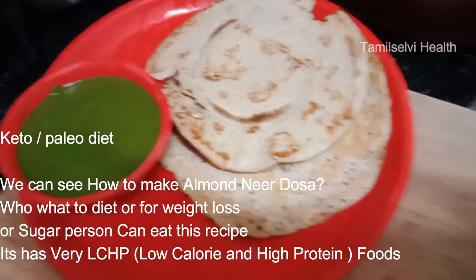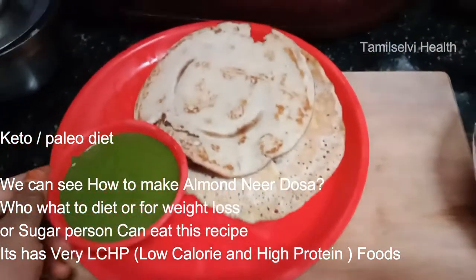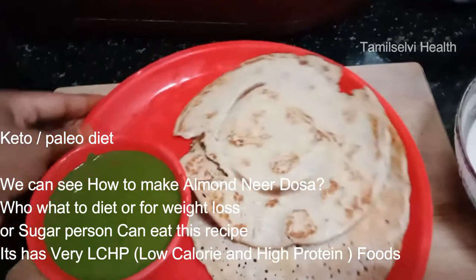Come back to my channel. Today I'm going to talk about the keto diet or paleo diet.